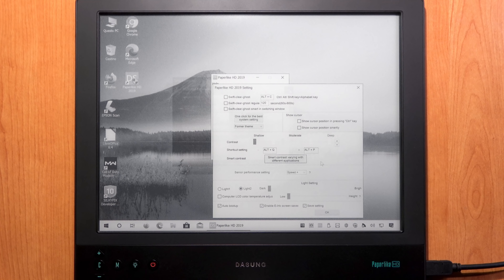The Senior Performance Settings menu contains the 5 speed levels: Black++ for the darkest image quality with very low refresh, Black+, Fast, Fast+, and Fast++ for the quickest refresh with slightly lower image quality. You can also switch these settings by holding the M button and pressing plus or minus. The Light Settings section has options for the front light — Light 1 for white light, Light 2 for warm light — and a slider for up to 9 brightness levels, adjustable also via the light button plus plus/minus on screen.